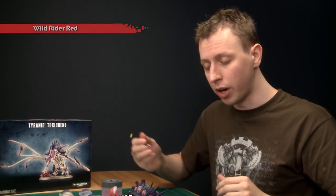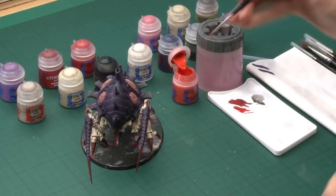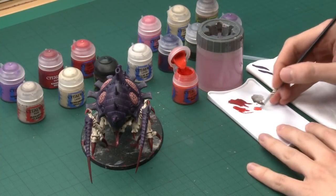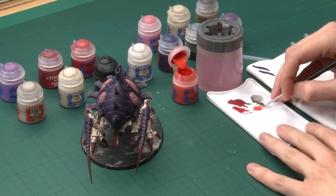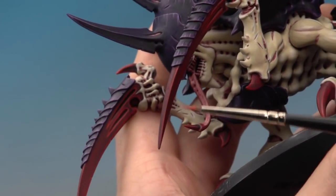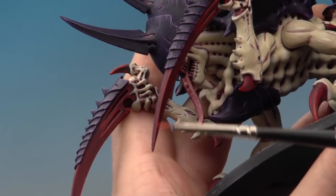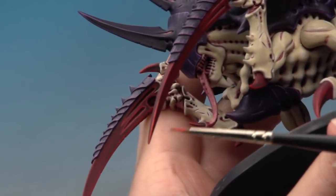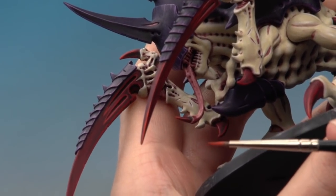For that extra highlight the color you need is Wild Rider Red, applied once again with the fine detail brush in much the same way. Make sure you thin your paint and don't have too much on your brush, but this time be much more focused about where you apply it. On the big claws at the front, just paint a bit of this toward the tip — this has the effect of making the claw appear sharper toward the tip.